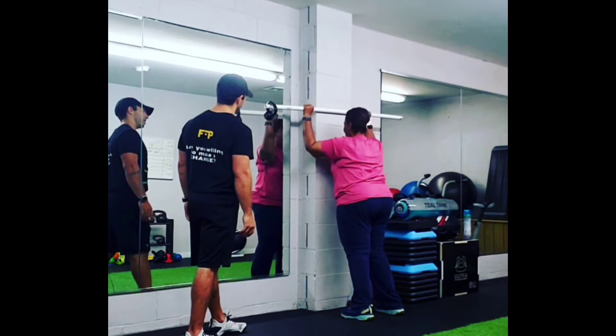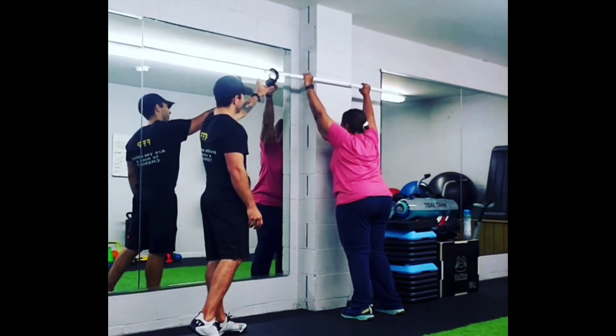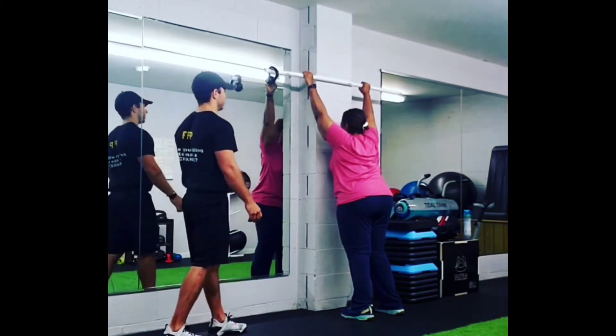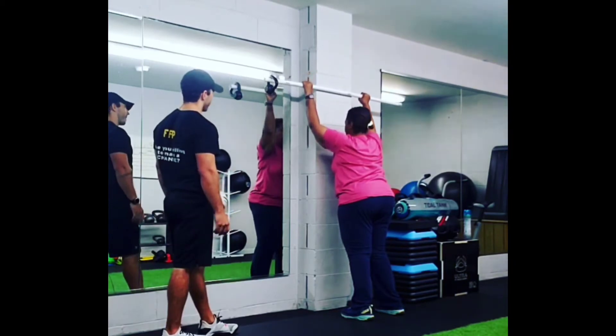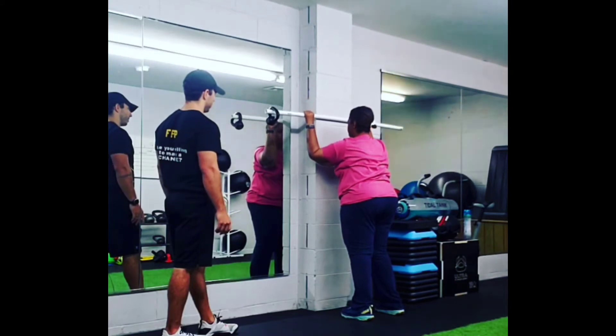We're facing into the wall, which helps entertain the range of motion overhead, especially because she has limitations. So we continue to work on shoulder movement. Facing into the wall helps — we're engaging the serratus anterior especially, which is a good shoulder stabilizing muscle that will help with upward rotation of the shoulder.